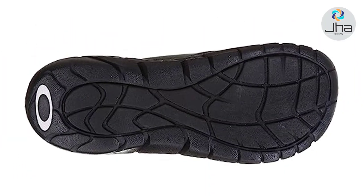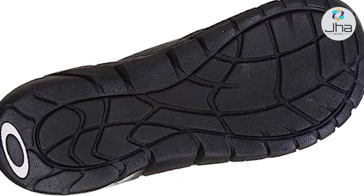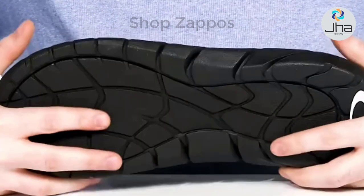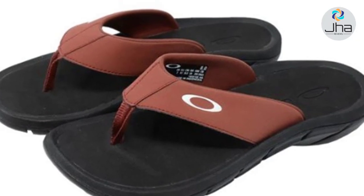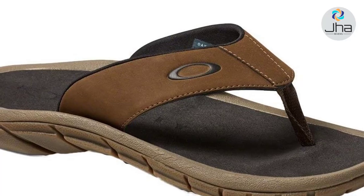Underneath it has a grippy synthetic outsole, perfect for wet and dry surfaces, along with plenty of flex. The sole of this sandal is made of rubber. Built to help keep you moving naturally on a variety of surfaces — from sand to stones, from beach to boardwalk — this durable Oakley sandal elevates warm weather footwear with deep flex grooves and a tough rubber outsole.